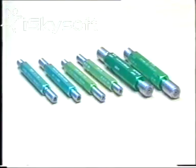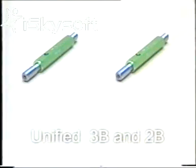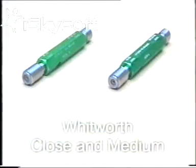There are two classes of gauges for each application. Metric threads, classes 5H and 6H. Unified, in classes 3B and 2B. Quitworth, in close and medium.